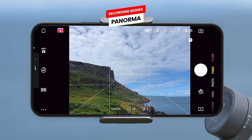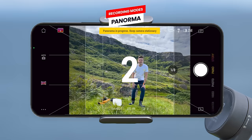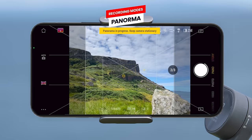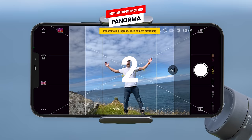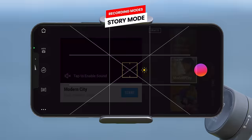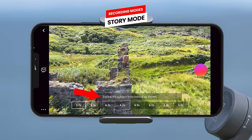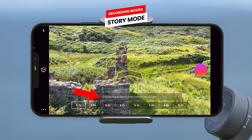You also have a 240 degree mode which rotates the gimbal while capturing images to create one wide 240 degree panorama. Or there is the new clone me panorama mode, where you take multiple images of yourself in different positions and the app automatically stitches these together to create an image with multiple clones of yourself. Lastly, story mode provides several video templates for you to choose from and instructs you on how to take each clip — once you go through and take all the clips, the DJI Mimo app will automatically edit them together into a complete video sequence.